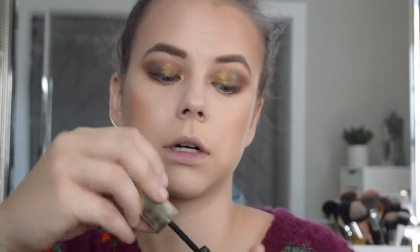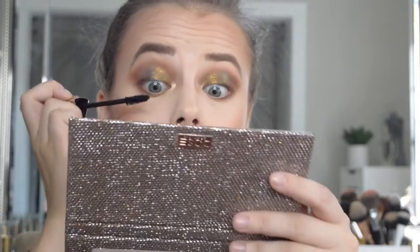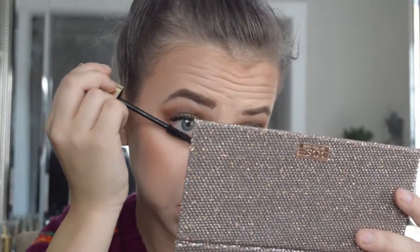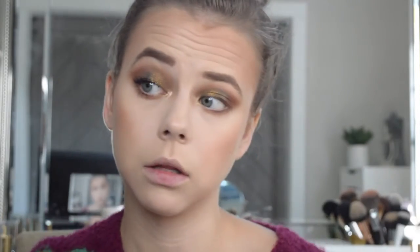I'm going to go in with the Hourglass Caution mascara and apply it to my lashes. This mascara is pretty bomb diggity. Look at my lashes — I've got lashes on!